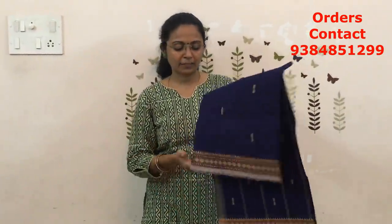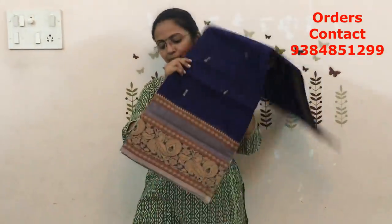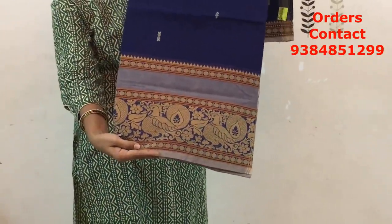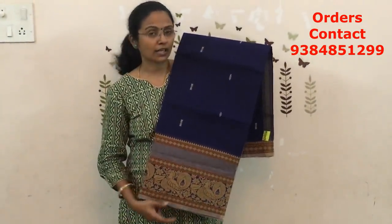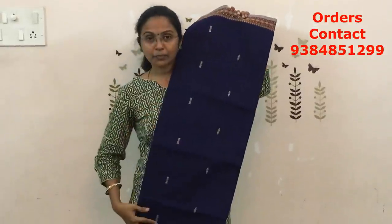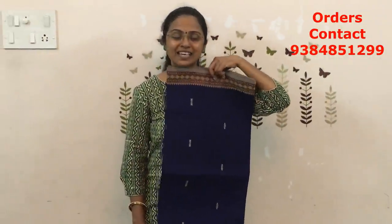The next is going to be navy blue — lovely navy blue, again the same type. You will have a closer look of the border and the color: navy blue with beige, in a fawn color. On the other side it's going to be a small border. Very pretty design, lovely color combination. The price of this saree is ₹860.